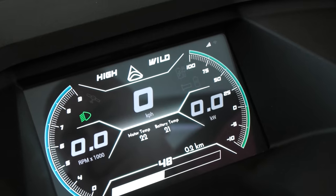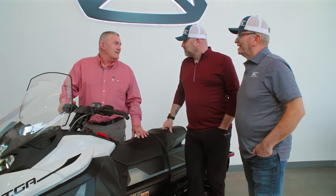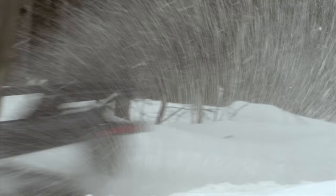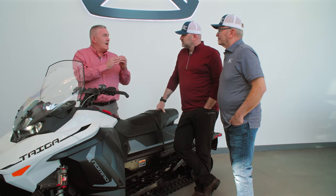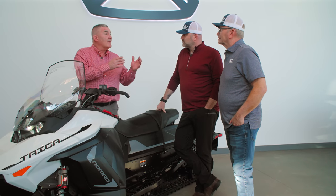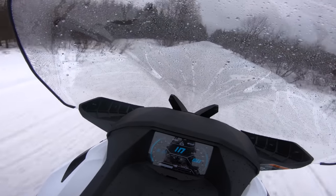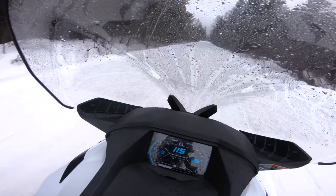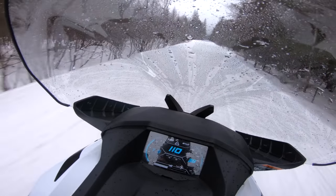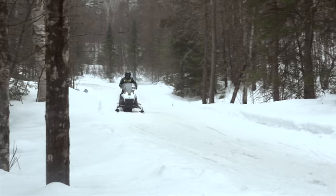But then the last one is my favorite — Wild mode. Tell me about Wild mode. Hold on tight. When I think about going from Range to Sport to Wild, it's more of a comparison coming from a gas sled: you're going from about a 440-type performance in Range mode, you get into Sport and you're more in that 125 horsepower type of feel. But when you hit Wild, that's it. It's crazy wild.